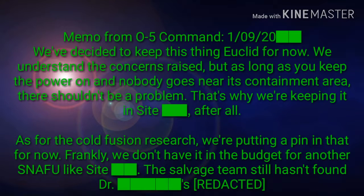Memo from O5 Command, January 9, 2020: We've decided to keep this thing Euclid for now. We understand the concerns raised, but as long as you keep the power on and nobody goes near its containment area, there shouldn't be a problem. That's why we're keeping it in Site [REDACTED], after all. As for the cold fusion research, we're putting a pin in that for now. Frankly, we don't have it in the budget for another snafu like Site [REDACTED]. The salvage team still hasn't found Dr. S[REDACTED].